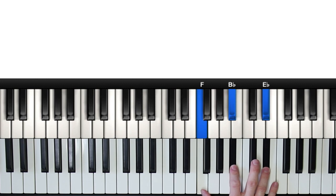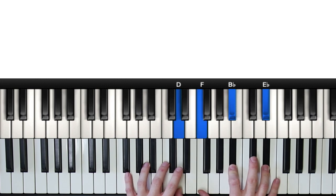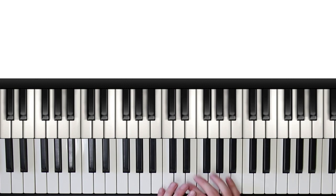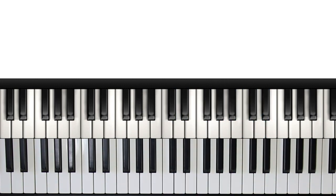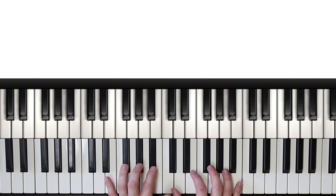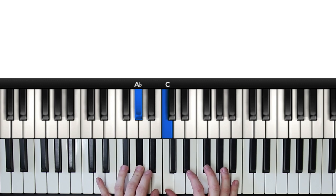Moving on to our second chord, our bottom note is an F, and a third below this in the key of C minor would be a D — so this time it's a minor third. If you're confused about whether it should be a major or minor third, you can quickly see all the thirds within C minor by playing the scale. The bottom notes of our quartal chords are five, four, two, and one, so the thirds below are going to follow accordingly.